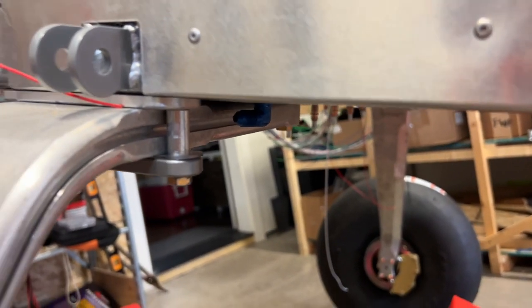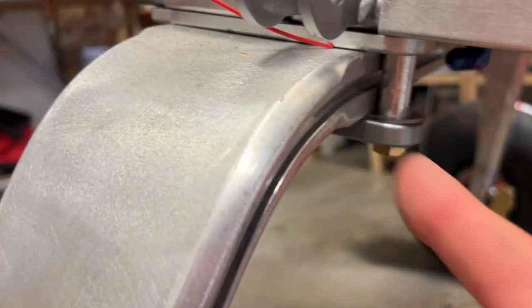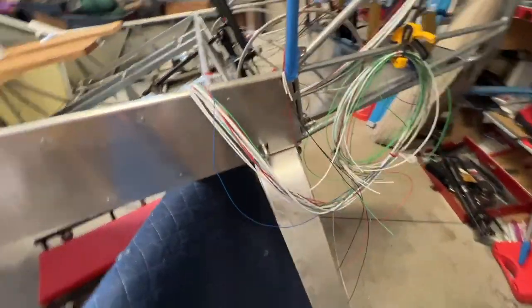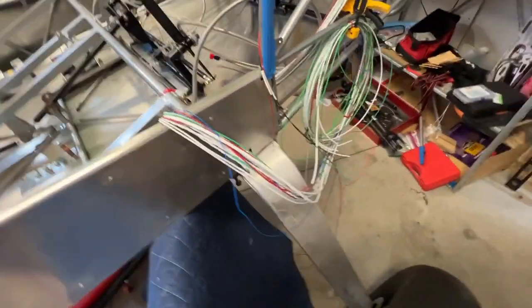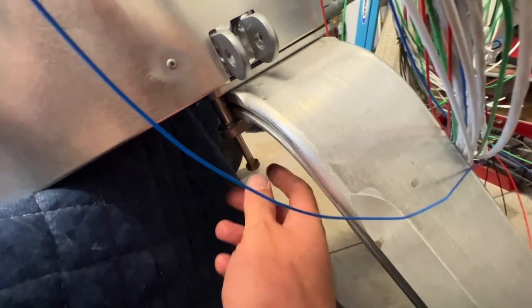The next step is to start hooking up the lines. I've got to remove this bushing to get the brake line run, hopefully without too much hassle. Getting some of these brake lines run — I've been working on getting this bolt out. I've got the airplane jacked up on a sawhorse to relieve weight and pressure off the strut so it doesn't shift and nothing falls. I loosened the other two bolts to take some pressure off, but this bolt was just a pain to get out.